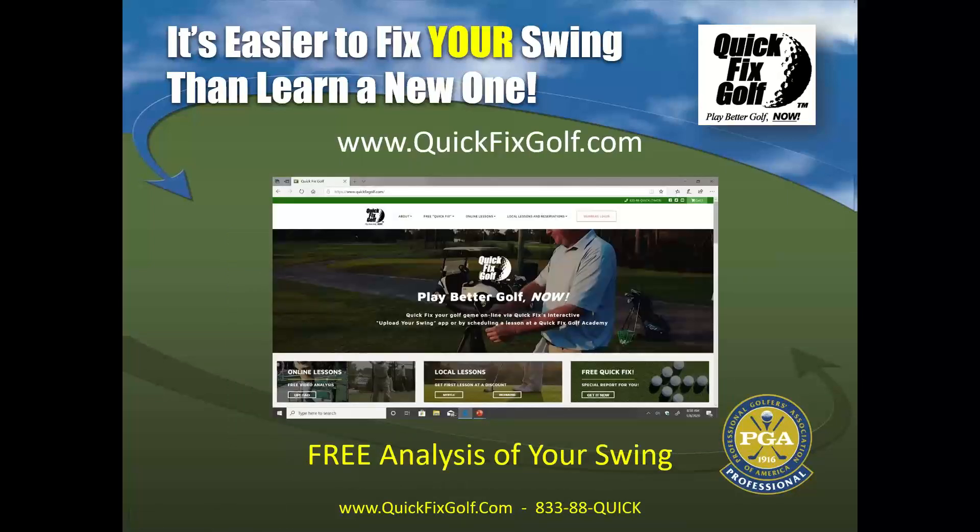We are the leaders in the online market right now — we're big time. What we want from you is to send your video in. We want to see your golf swing. We're going to analyze it for you, not a penny out of your pocket. We'll send you some drills, and we want you to play better golf now. If you go onto YouTube and type in golf, we're going to come up right there, front and center.